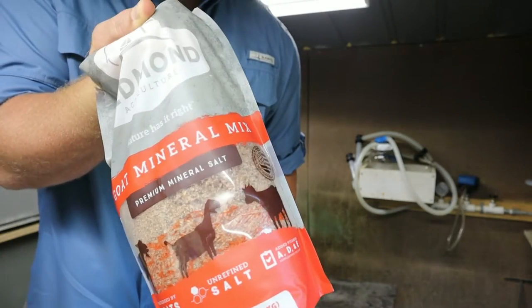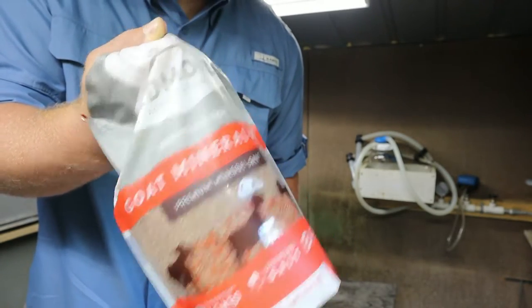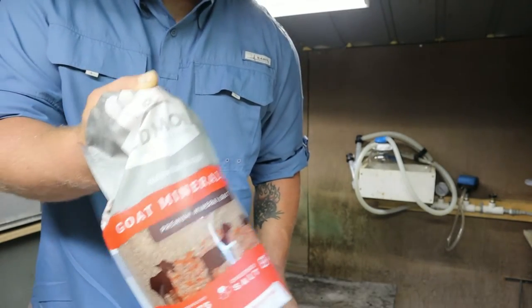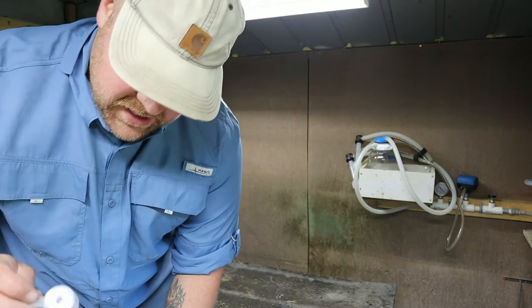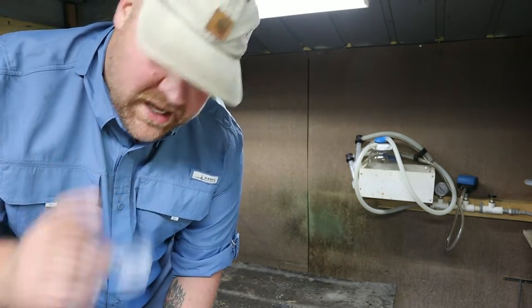I'm going to put some of this Redmond goat mineral in here. We have a link down below — check out our Redmond link and you can order from there. We just get a tiny little commission from them. We put a little bit over their food. You do have to be careful if you're giving mineral and putting it over food because you can actually give them too much and dehydrate them. Really be careful if it's this hot.